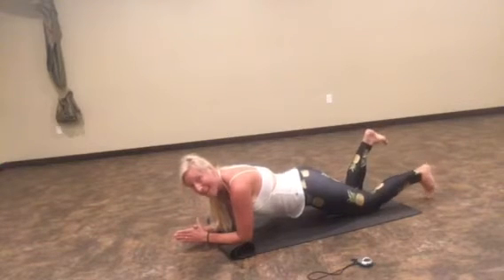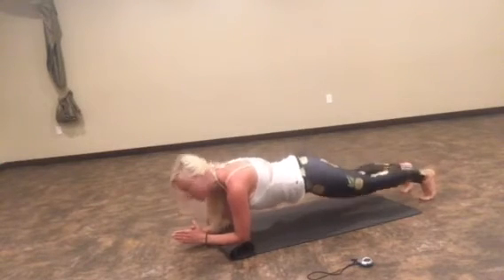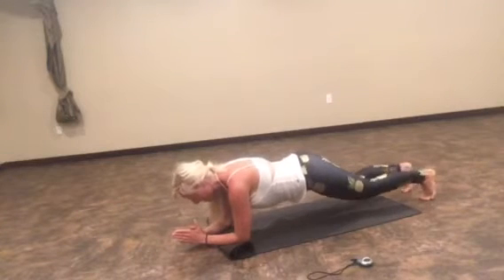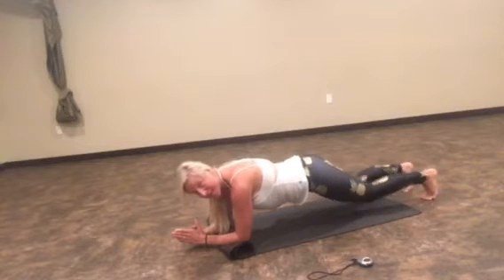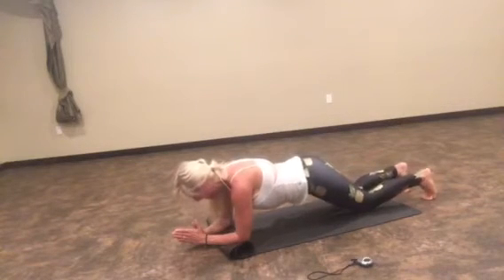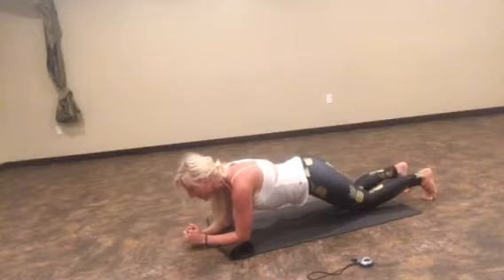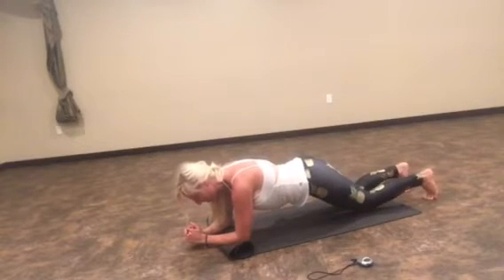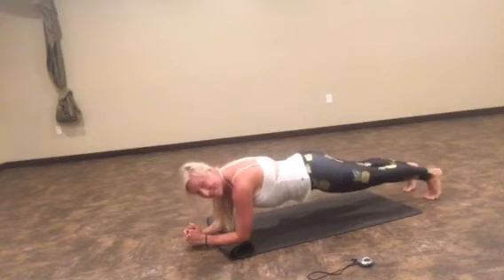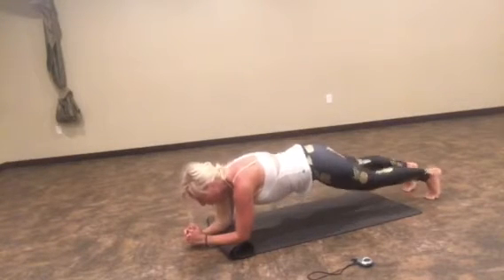We're going to do ten more — either hold or tap with me. Ten, nine, eight, seven, six, five, four, three, two, and one.